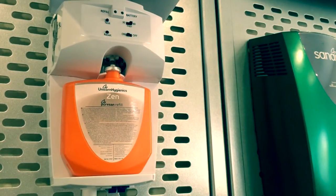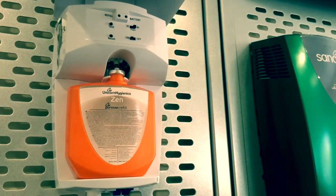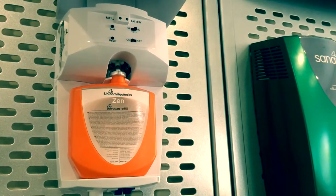The green light flashes every 3 seconds during normal use and every 1.5 seconds when the refill needs to be replaced. The reset button should be pressed when changing a refill — this restarts the service program.